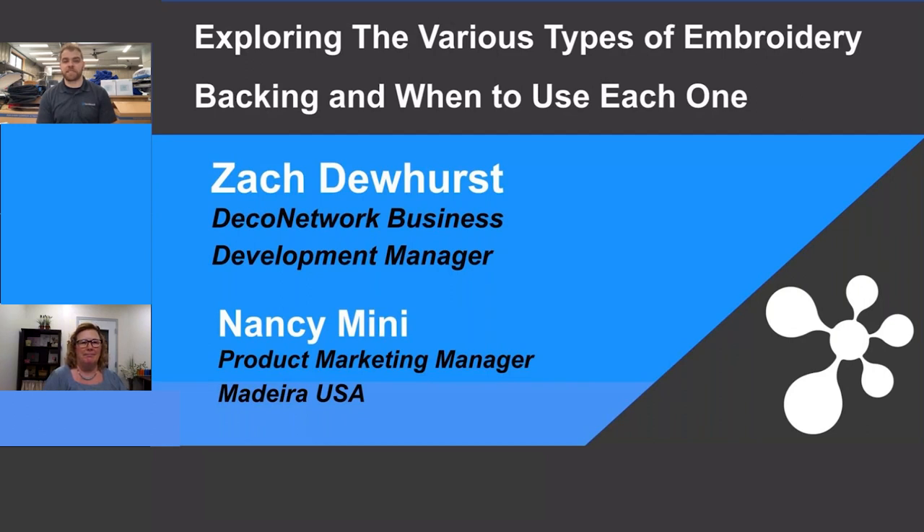We're very excited to talk about the various types of embroidery backing and when to use each one. In our shop, I never really apprenticed an embroiderer or took any classes. We bought equipment after outsourcing embroidery for years, brought it in-house, and made some dumb assumptions — that if we get it well-digitized, buy good equipment, and a magnetic hooping system, we're good to go. But it's not that easy. There are a lot of variables, and what I've learned is you better be using the right backing, and sometimes topping, to get the best embroidery results.